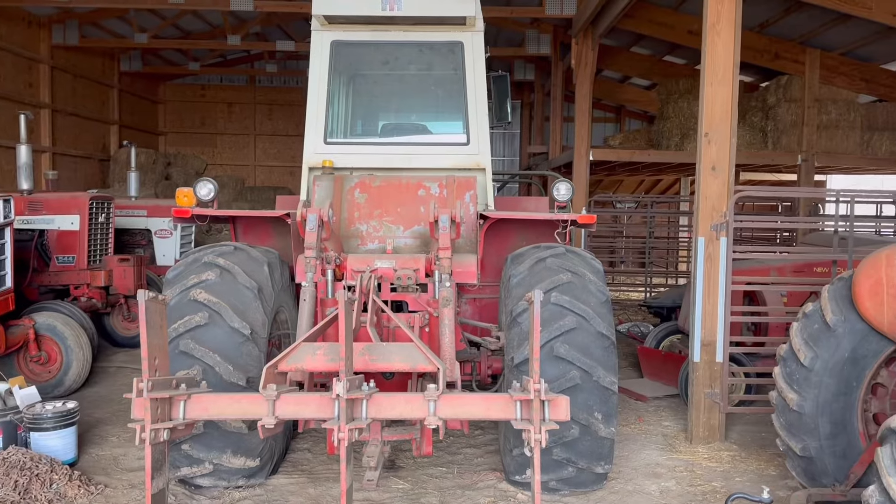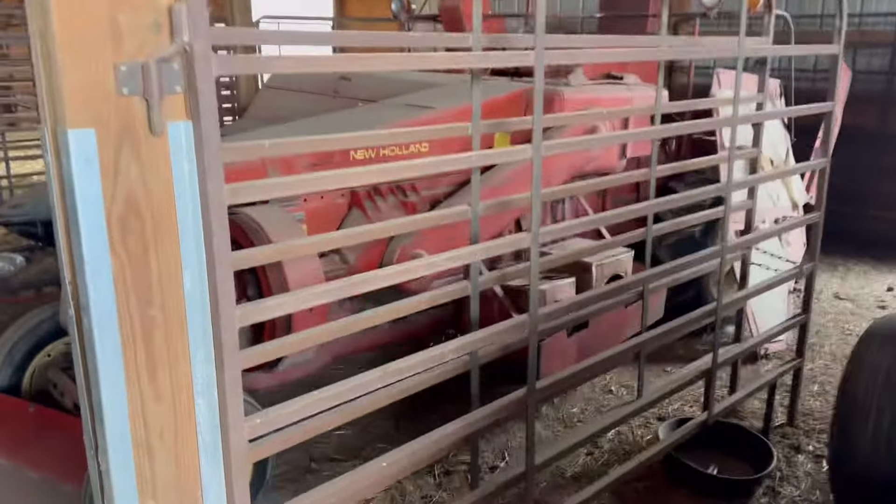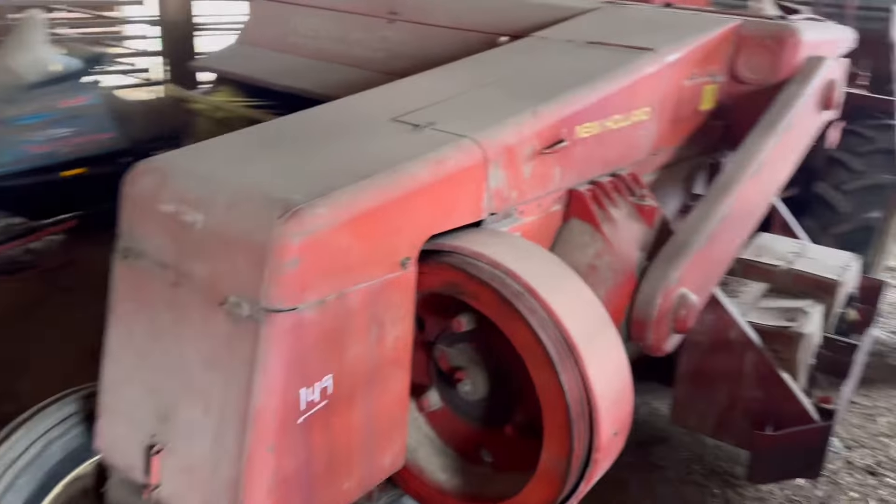I'm in the barn this morning because we got to move the 4166 out of the way to get to a little self-propelled New Holland baler back in the corner. The reason we're doing that is because this New Holland self-propelled baler is supposed to jump on a trailer Tuesday morning to go to California.